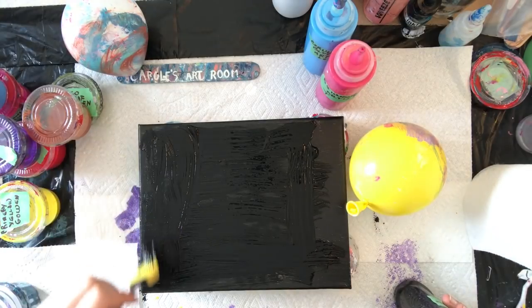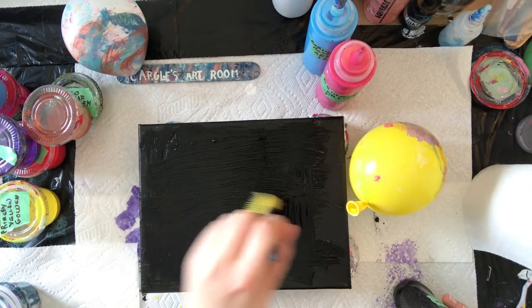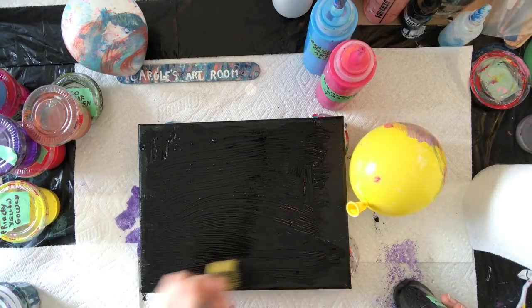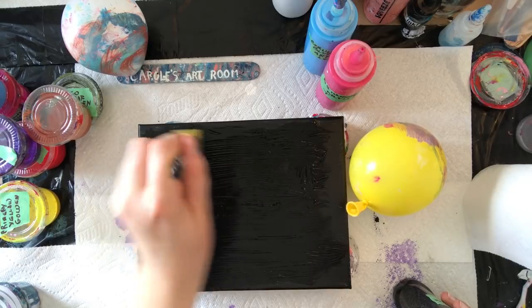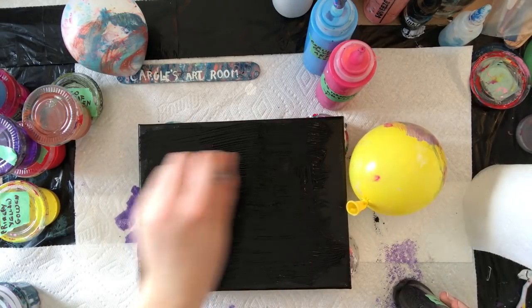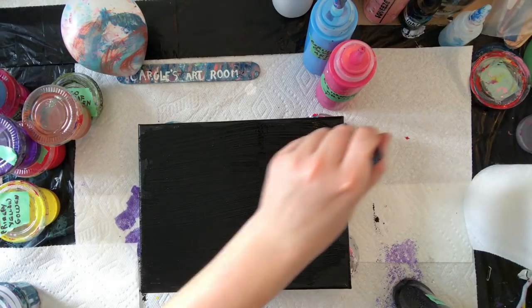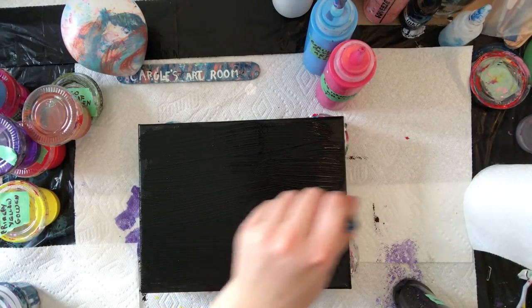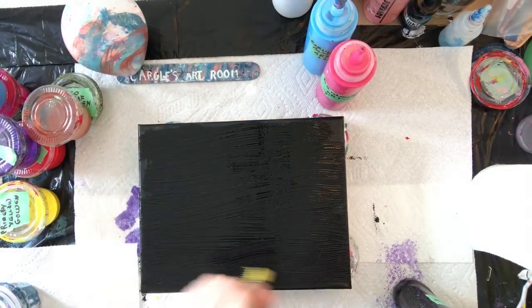Plus you can always put a little bit of white too if you wanted. That's your choice. All the way to the edges — maybe add a little bit more to your sides. It looks a little thin.